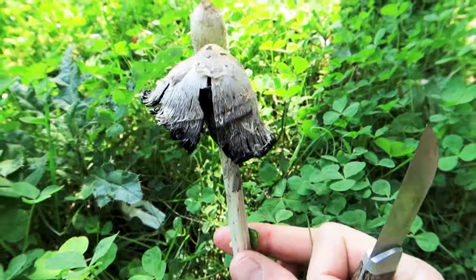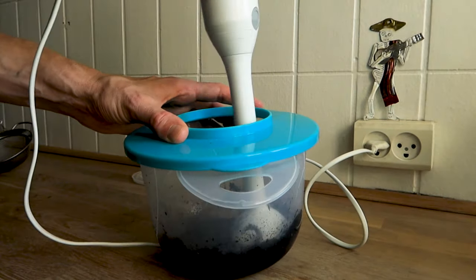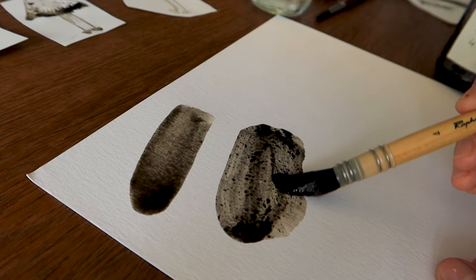In this tutorial I will show how you can create a beautiful natural ink made from the shaggy ink cap, also known as shaggy mane.